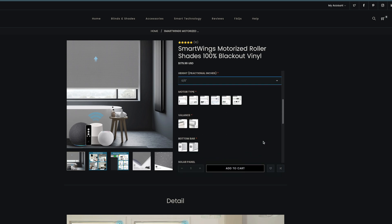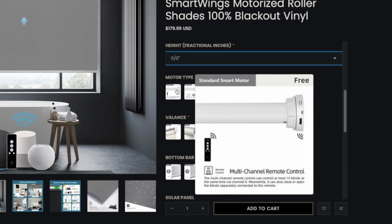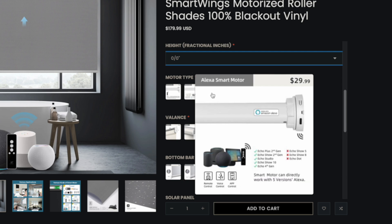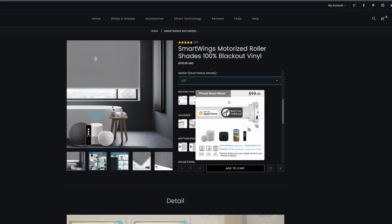You also get to pick what kind of motor these shades have, which means you can get one that's just remote-controlled, a Zigbee-based motor, a motor that can integrate with the Amazon Echo, and even one that can integrate with HomeKit. Not only that, they've started on a thread-based motor — and like I said in the intro, that's the one I have here.